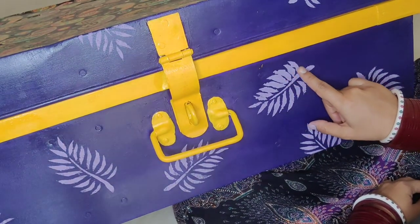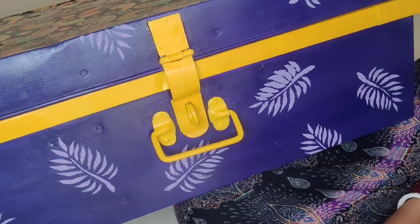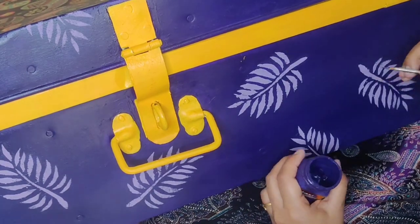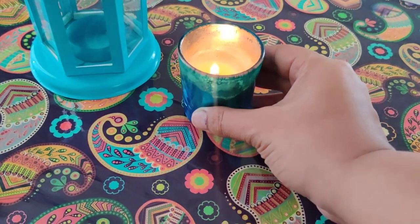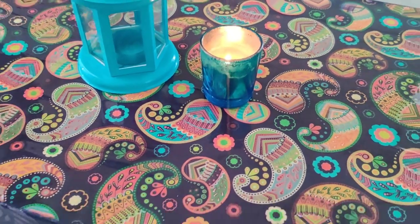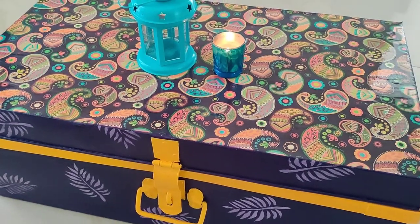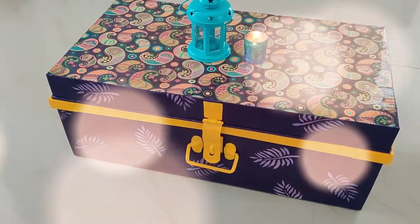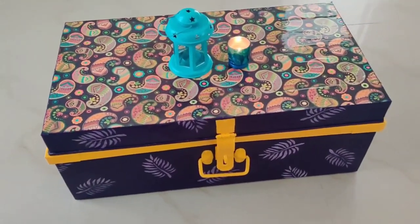I fixed the faded leaf using a zero-number brush with the same base violet color. To make the trunk last for years, I applied a coat of varnish — and ta-da, our trunk makeover is complete! If you liked this video, please like, share and subscribe to my channel. See you in my next video, till then take care, bye bye!